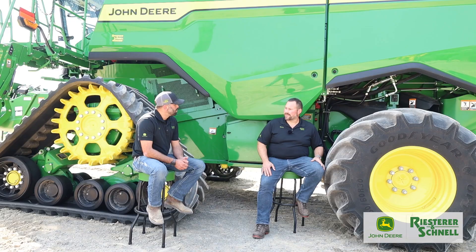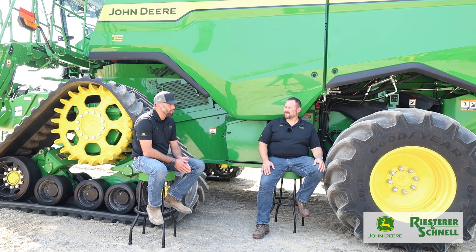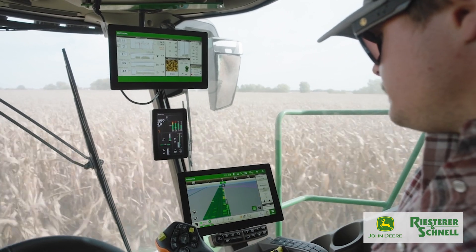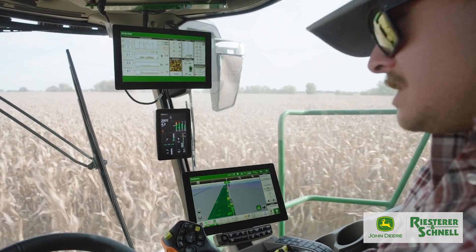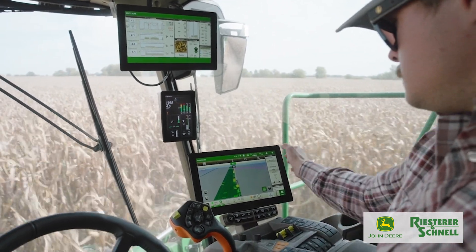That's done through cameras — there are two cameras, one on the clean grain elevator and one on the tailings elevator. Those cameras are constantly monitoring grain going up the elevator. Coming through on our new Gen 5 display in the combines, we're able to monitor those cameras right in the cab with a lot of high-quality resolution.